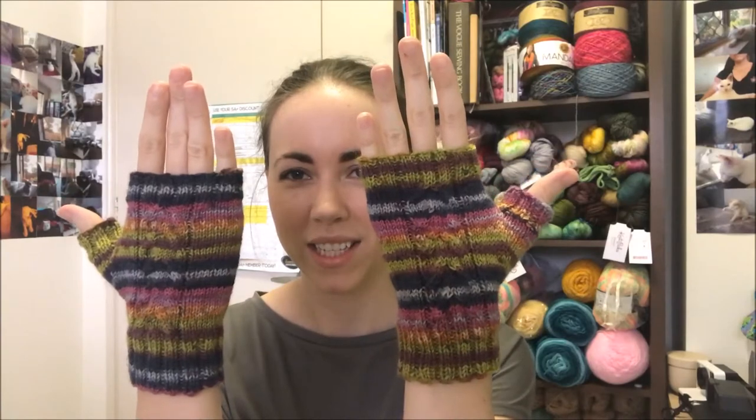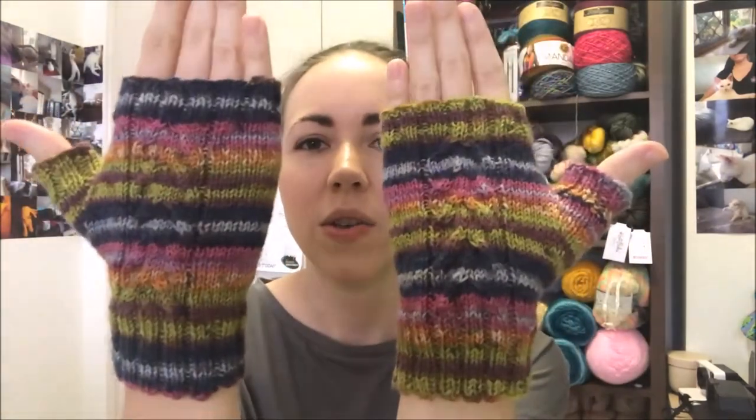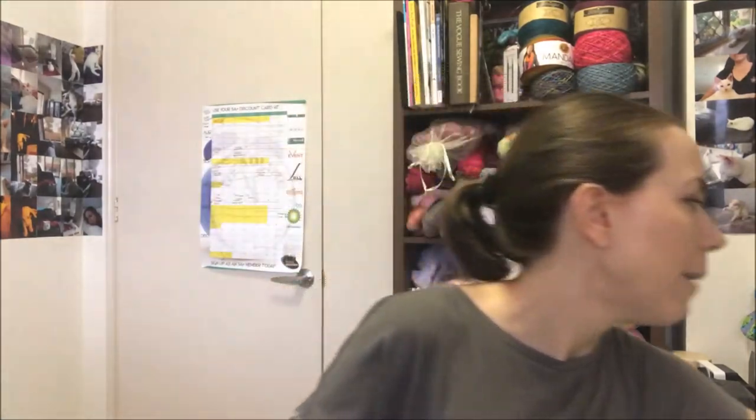My next finished object — I'll put them on and show you. Fingerless mitts. This is my first time doing cables as well. For so long I have been terrified of cables, and they're so easy — I can't believe I waited so long to do them. This pattern is Mitt Envy. It's a free pattern on Ravelry and I'll link it below.